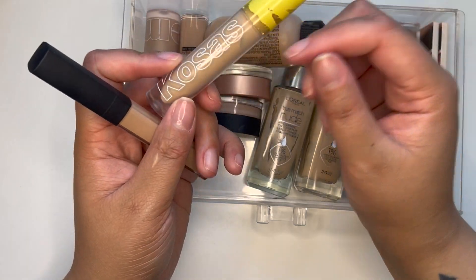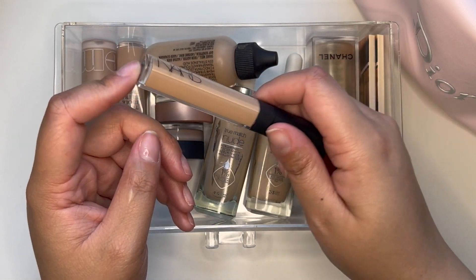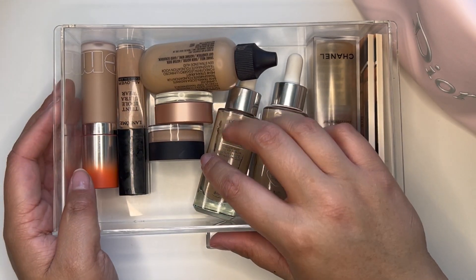For concealer, I think I'm going to bring two: the Kosas Revealer Concealer, which I use underneath my eyes, and the NARS Radiant Creamy Concealer, which I'll pack in case I need to bump up coverage anywhere. I think that's it for this drawer.